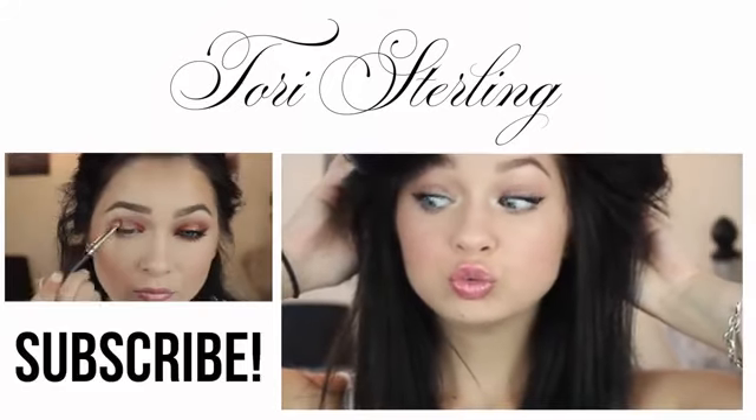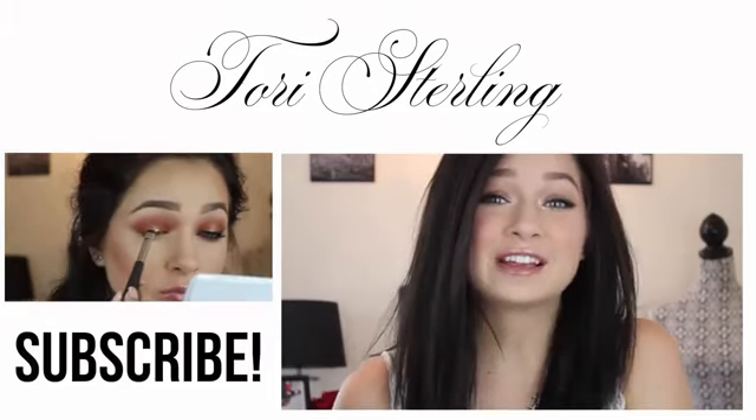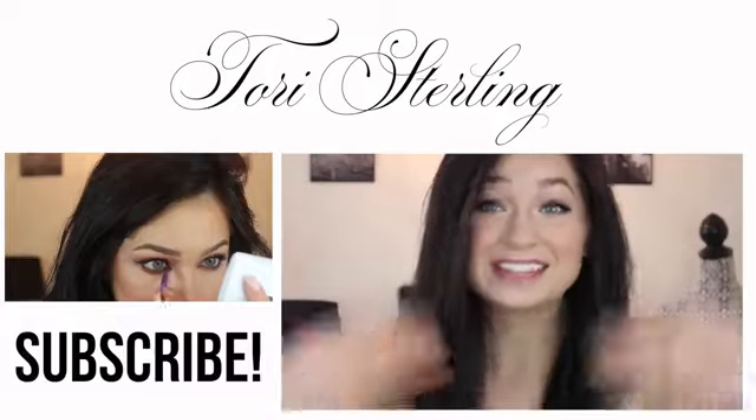So, thank you guys so much for watching. I really hope you all enjoyed it. Be sure to check out my website for any other info about this video. Thanks again so much for watching, and I'll talk to you guys on Thursday. See ya!